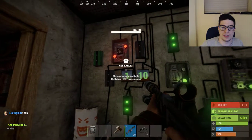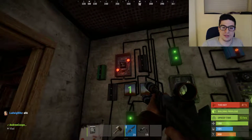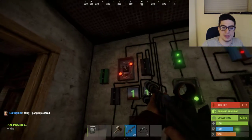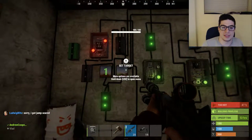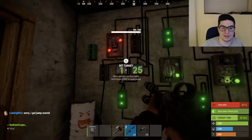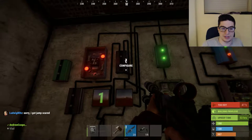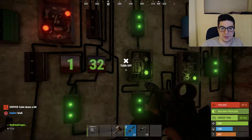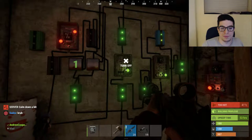One goes into the increment counter on here, the other goes into this OR switch. The other side of the OR switch comes from here and goes in and clears this. It also uses a branch that clears this as well.